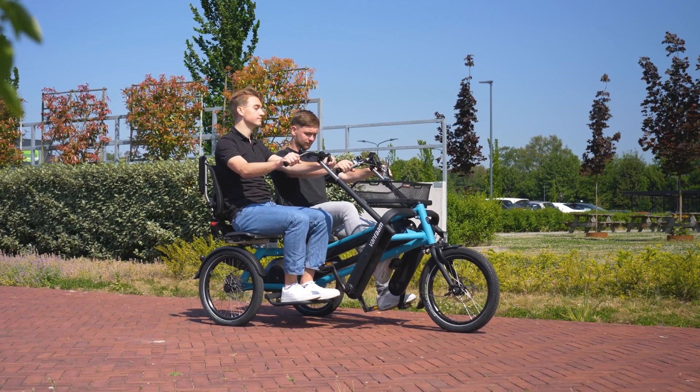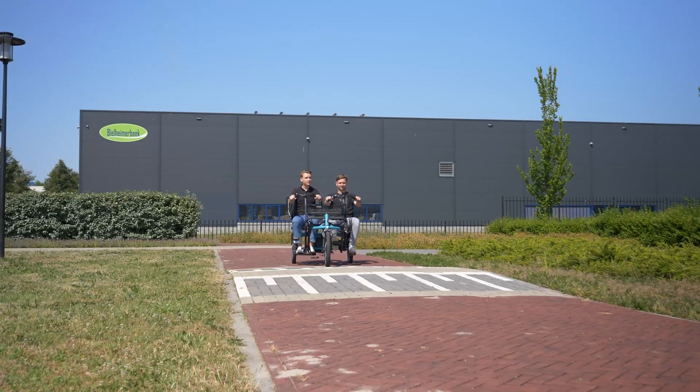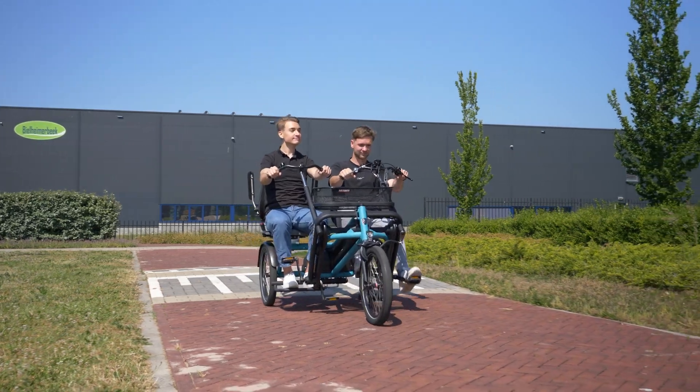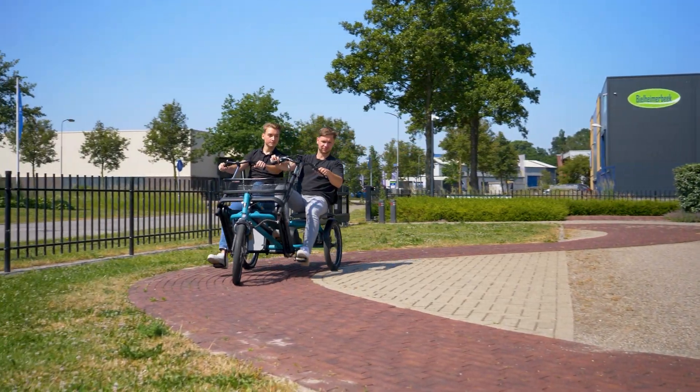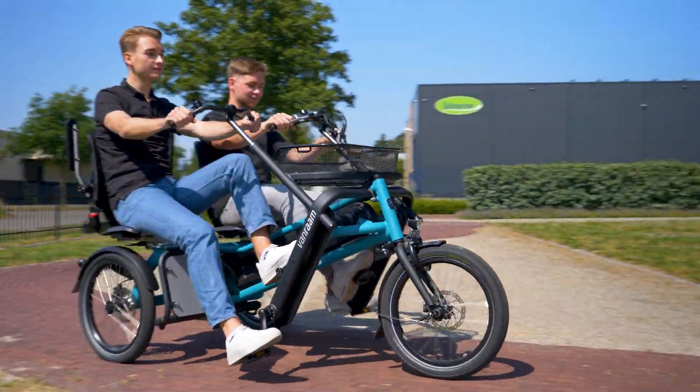The gear hub should only be operated when the dual bike is standing still. The B-mode: the passenger has a fixed gear in which they pedal. This is called the Code Pedal-mode.